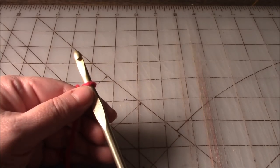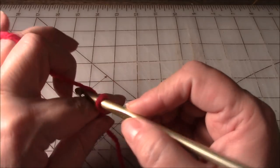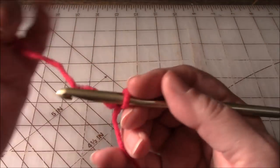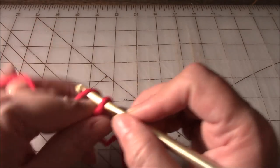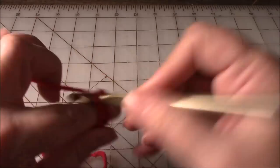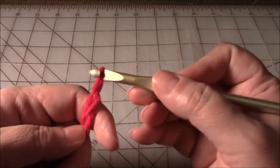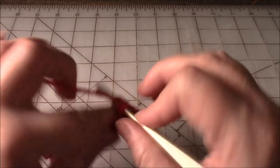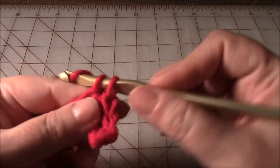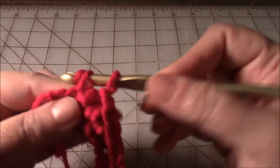Since we're just doing single crochet, you can chain any number you want — it doesn't have to be odd or even. But we want to work 16 because that's what we had in the other block. I need one for the turning chain, so I'm going to chain 17. For the first row, we're just going to single crochet all the way across. You don't start with the chain that has the yarn coming out of it — so this is the first chain right here. One, two, three... fifteen and sixteen.